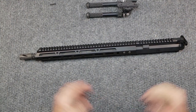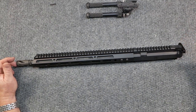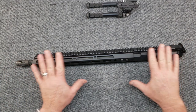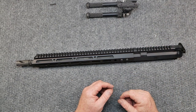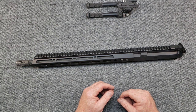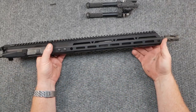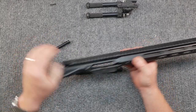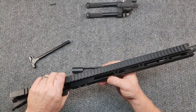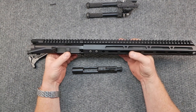All right guys, Coda Boy 32 here. We're sitting at the review table and in front of me is the billet upper receiver set from Bear Creek Arsenal. This BCA AR-15 complete upper has a 16-inch barrel with an M4 contour profile, made of 4150 chrome vanadium with a parkerized finish, featuring a 1-in-8 twist rate and a carbine-length gas system. It's chambered in 223 Wylde and machined with M4 feed ramps.